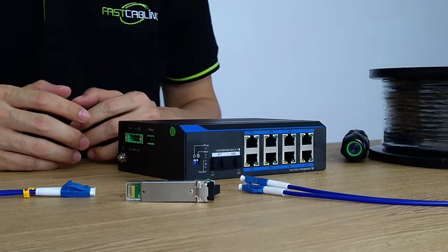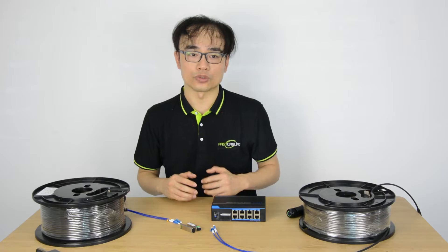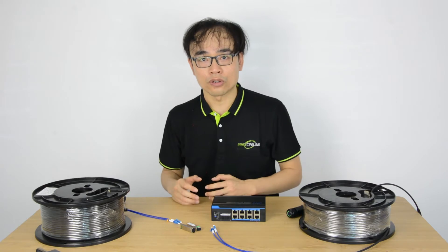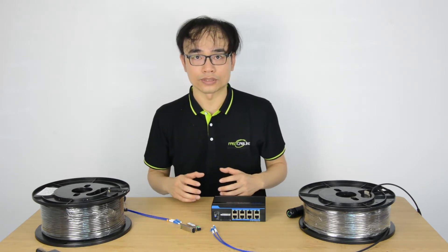In this video, I'm going to explain how to use RingNet to create a solution for IP cameras in the street line. First of all, let's go to the demo to understand how RingNet works.